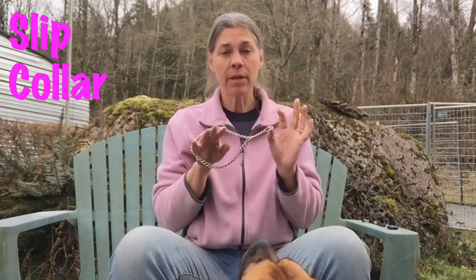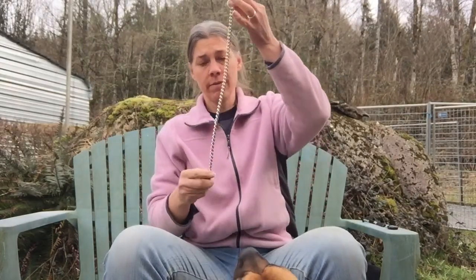The choke chain or slip lead is probably one of the most common and potentially dangerous pieces of dog equipment out there. First let's talk about how to put one on — yes, there is a right way and a wrong way. By feeding the chain through one of the links like this, you create what is called a live ring and a dead ring.